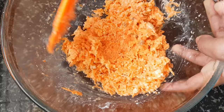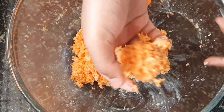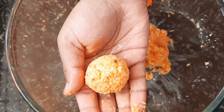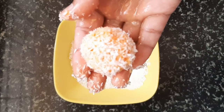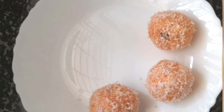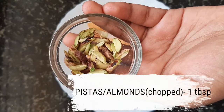You can check the recipe for condensed milk by clicking on the 'i' button above — I'll also leave a link in the description box below. Step two: take some of the coconut mixture in your hand and form it into laddus. Step three: coat the laddus with desiccated coconut and keep aside. Make the rest of the laddus in the same way.